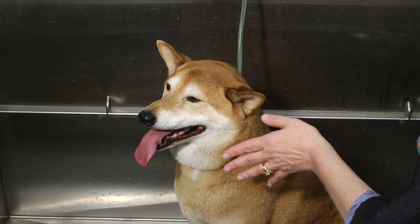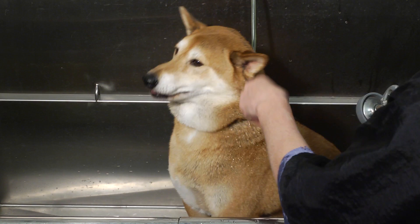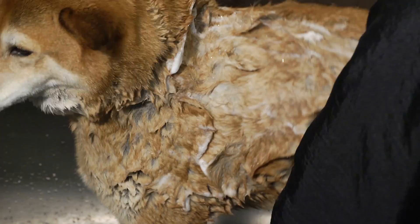You want to make sure that the water temperature is what we call tepid — it's warm. Use your wrist just like you would a baby bottle to check to make sure it's not too hot. Then from there, I typically will start at the back half of the dog, getting the back half wet first because that's going to get the dog used to the feeling, especially if they don't like to be bathed.